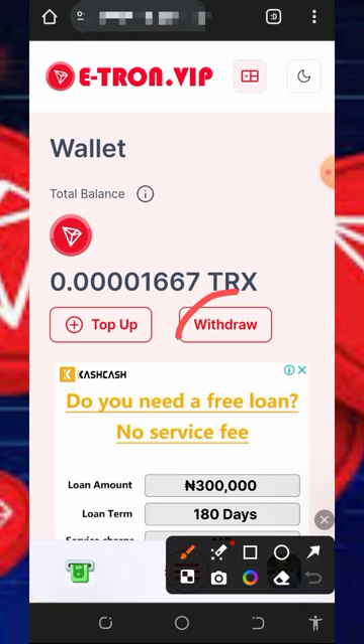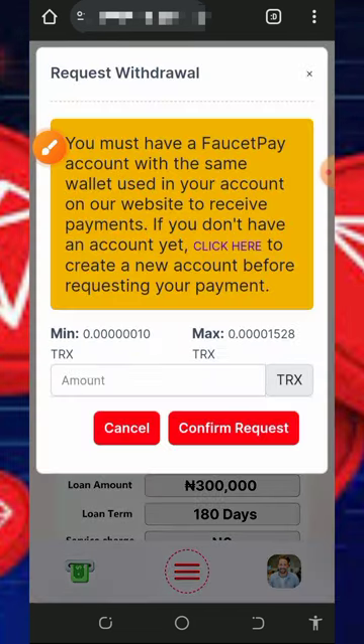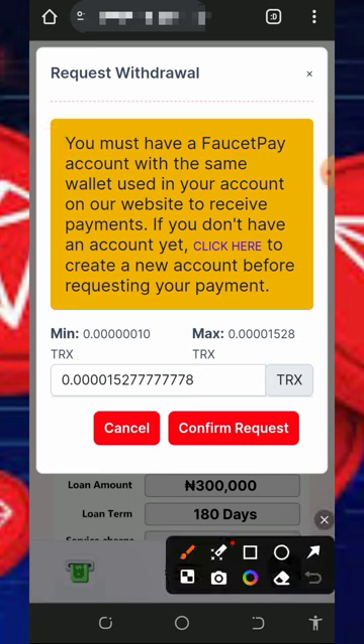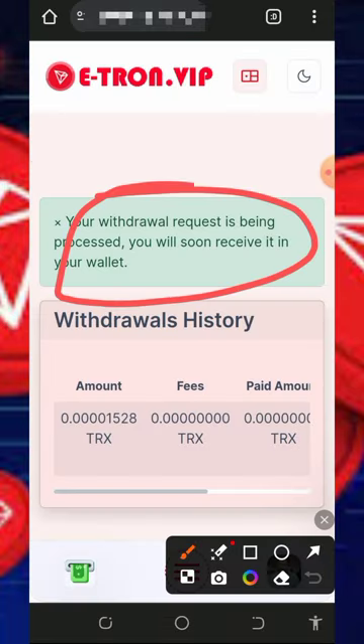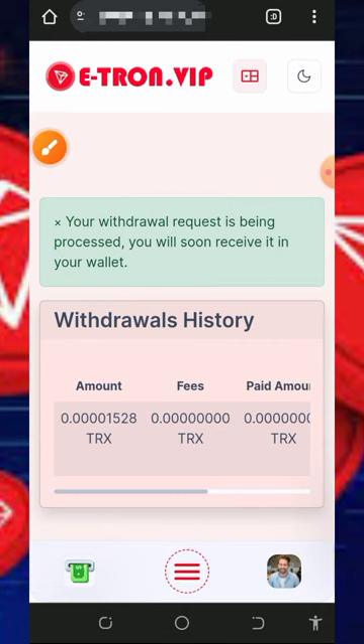Once you've accumulated enough balance, tap the Withdraw button, enter the amount you want to withdraw, then tap Draw to process it. You'll see a message saying your withdrawal is being processed and you'll receive it in your wallet soon. The amount is sent to your FaucetPay account. This platform is very easy to use and you can start mining for free right away.